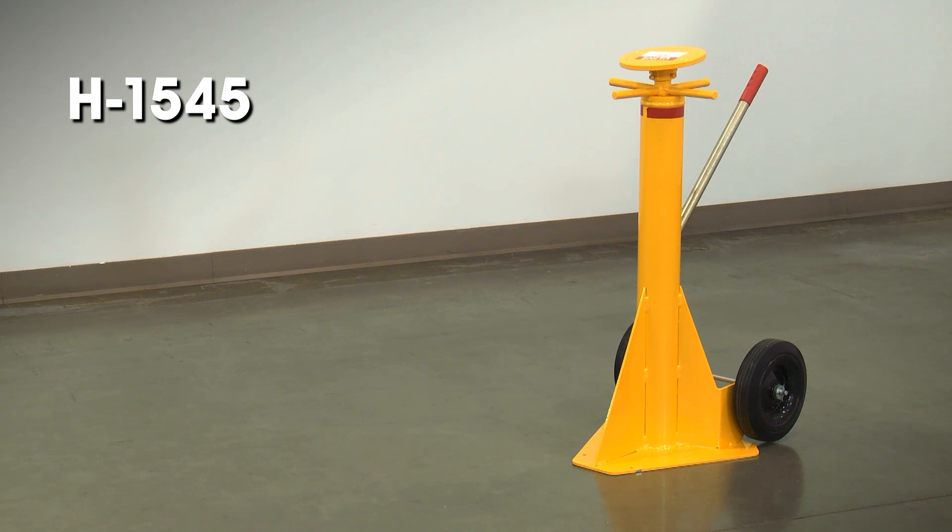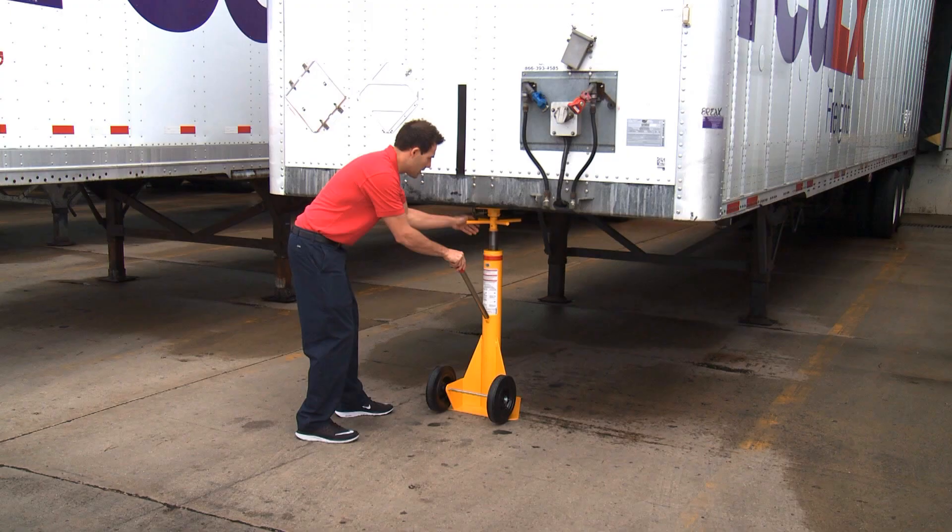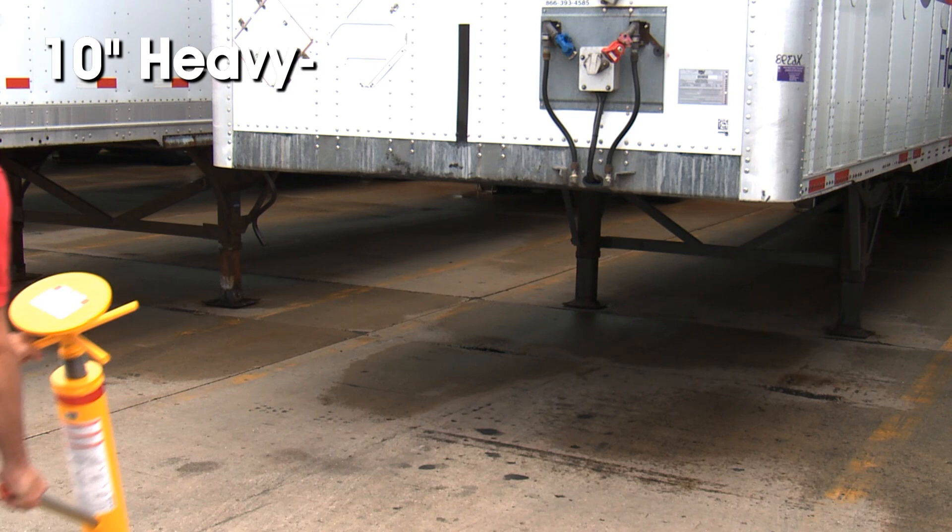The H1545 has a 40,000 pound lift capacity and a 100,000 pound static capacity with an adjustable lift height of 41 to 50 inches. The 10 inch heavy duty wheels provide easy mobility.